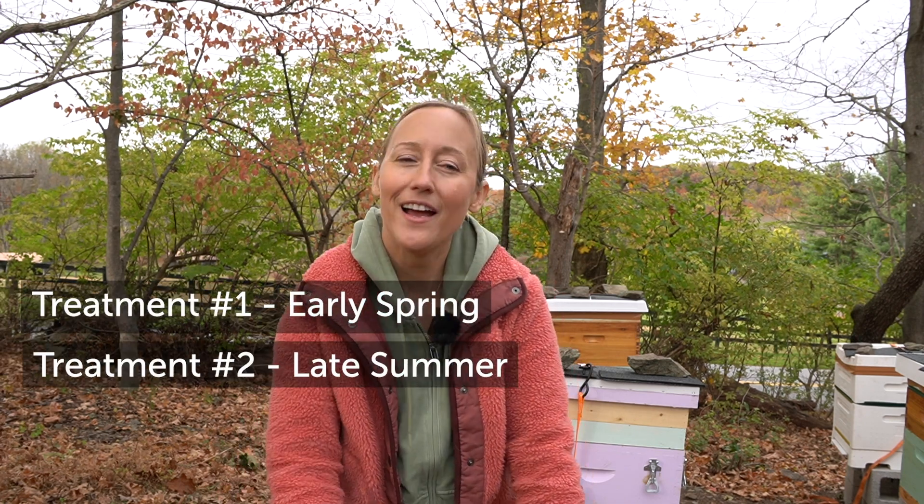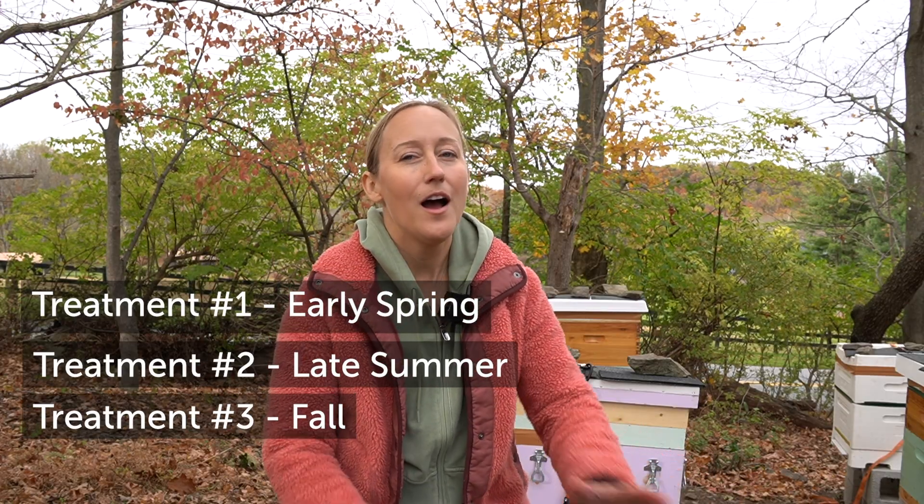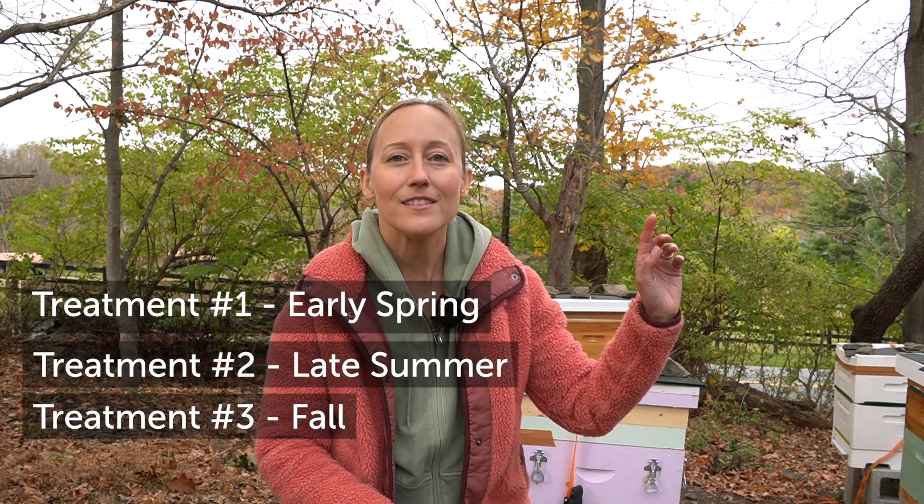I treated early spring, I treated in the late summer, and now this is the third and final treatment. I know we just treated not that long ago, but the second treatment was so that we had healthy bees and the winter bees were nice and strong. But because of all the robbing due to the lack of food out there, a high amount of varroa mites can come into your hive in a very short period of time. We want to make sure that our hive has the lowest mite count possible for when we are not able to monitor for mites, do mite testing, or put in treatments in those really freezing cold temperatures.